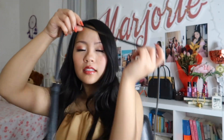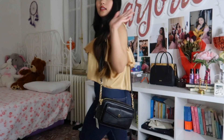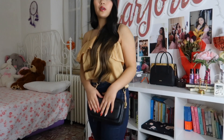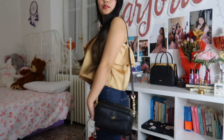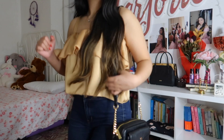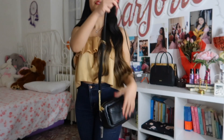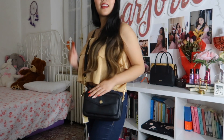It can work as an everyday bag. So this is how it looks when worn. It's really compact — cute. Good for everyday. You can wear it like this, or over the shoulder like this. Ta-da!